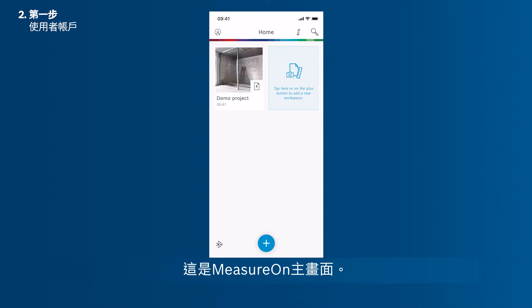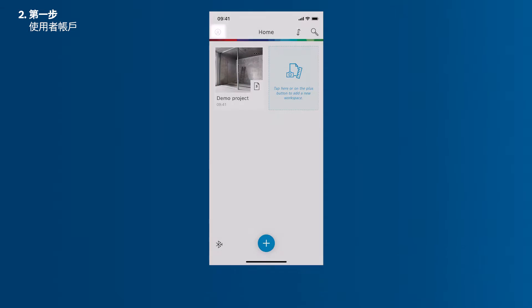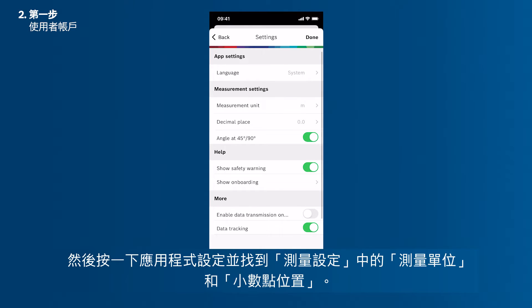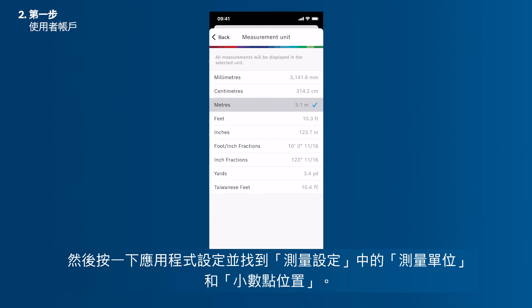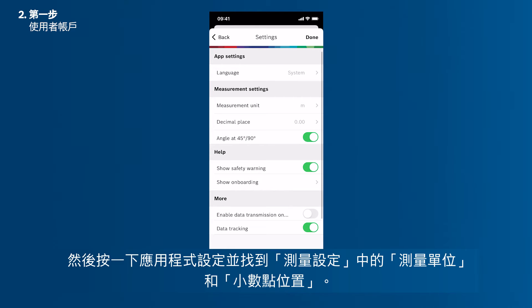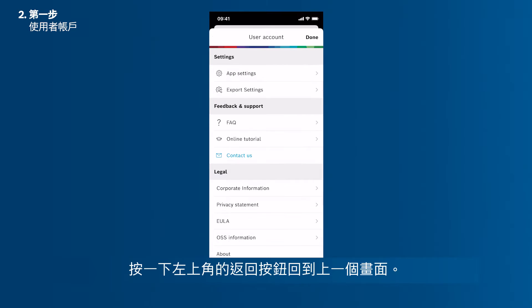This is MeasureOn's home screen. Before starting your first project or workspace, you can easily change the unit of measurements and decimal places by tapping the icon in the upper left corner. Then tap App Settings and find the measurement unit and decimal place under Measurement Settings. You can also change the language settings in this menu. Tap the Back button in the upper left corner to return to the previous screen.